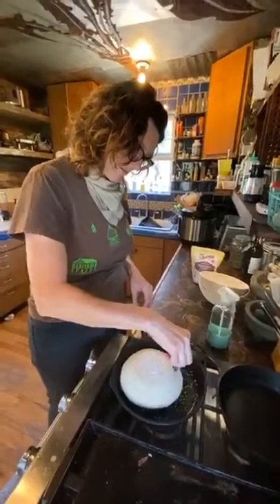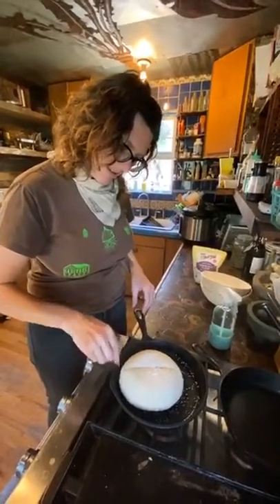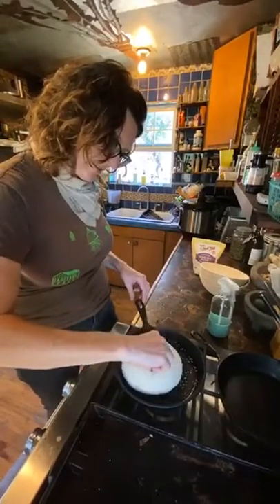Allison uses a little razor blade to slice the top of the bread — it's not always perfect, but scoring helps it rise beautifully.